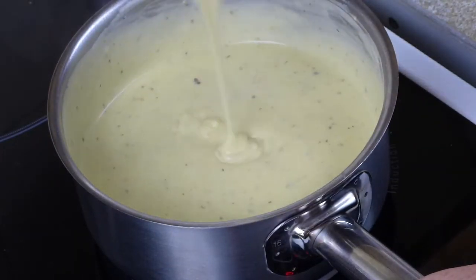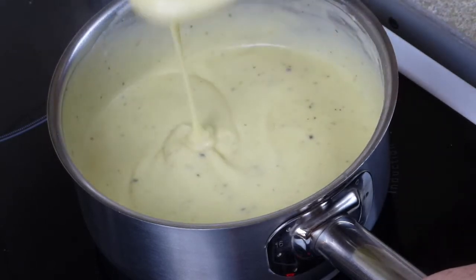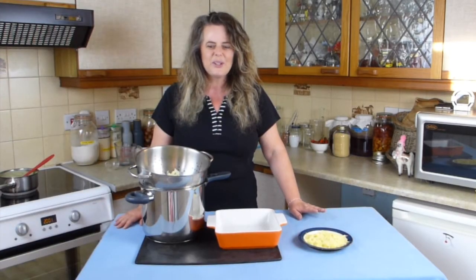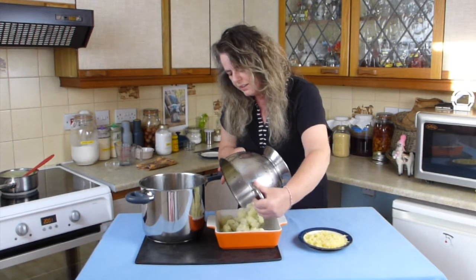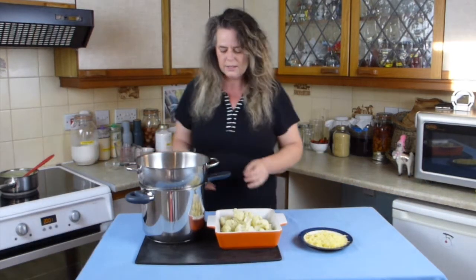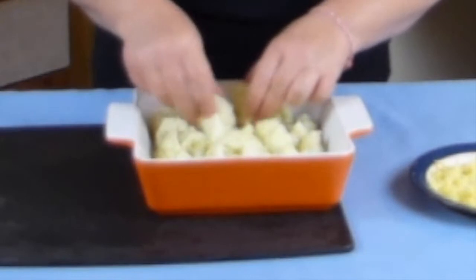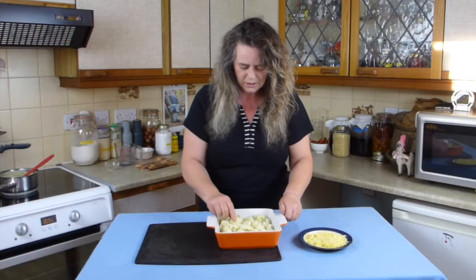That's about the consistency you need for cauliflower cheese — quite thick, you can drizzle a pattern on the top. To assemble, get the cauliflower which we cooked earlier — it's been draining nicely while we made the cheese sauce. Just tip that into an ovenproof dish and arrange the cauliflower so it's spread evenly across the bottom of the dish.